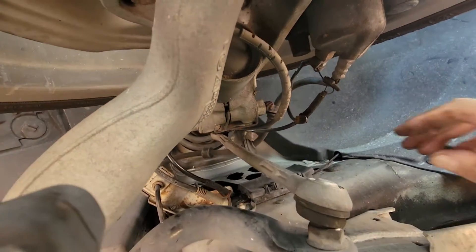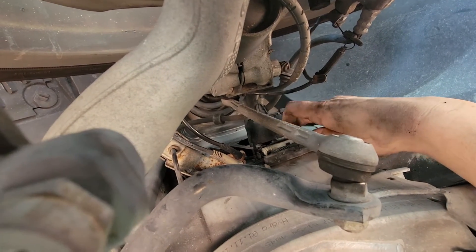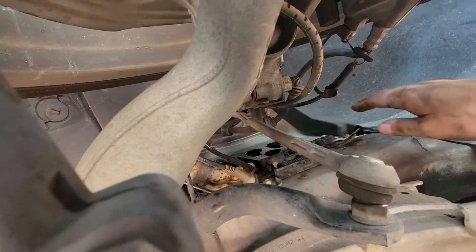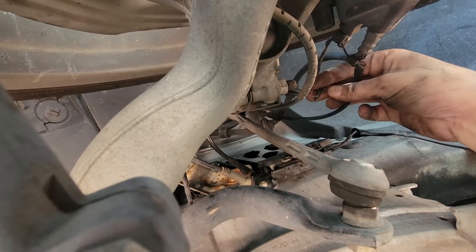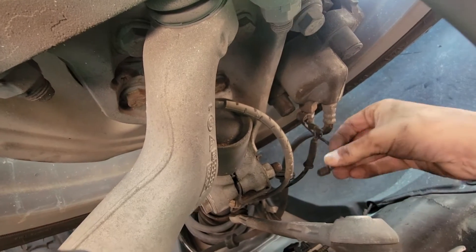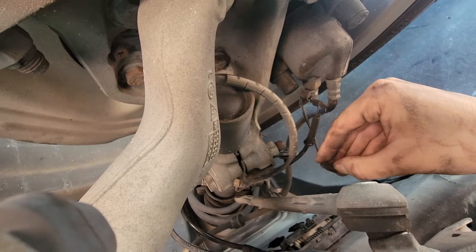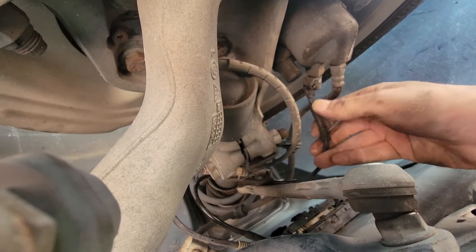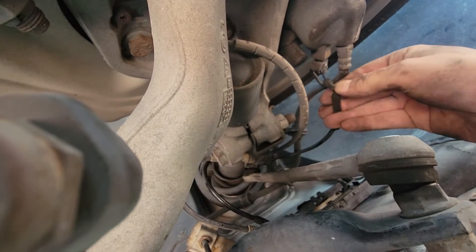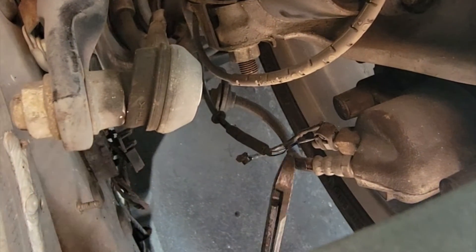Here I'm underneath the vehicle. This plastic housing contains two sensor wires. The sensor on top is the brake pad sensor — it wraps around and attaches to the brake caliper area, where it measures the wear of the brake pad. This is likely the issue with this particular sensor; I imagine these wires are broken somewhere back under the vehicle.